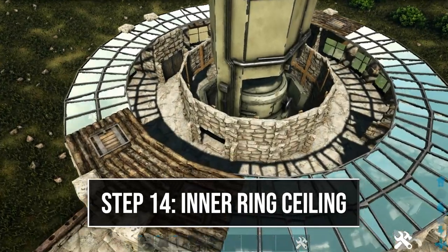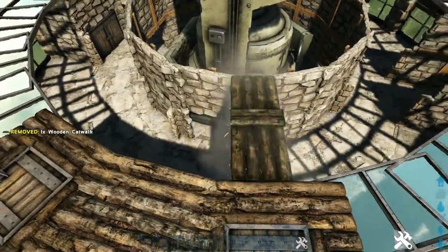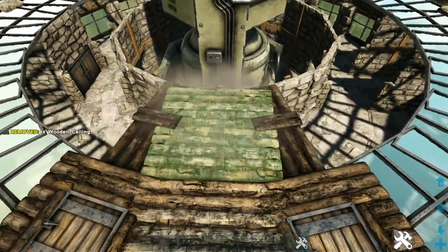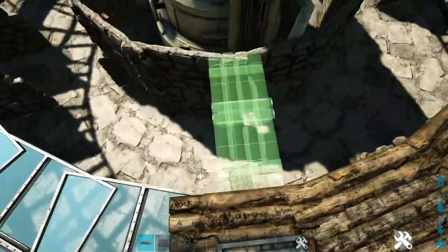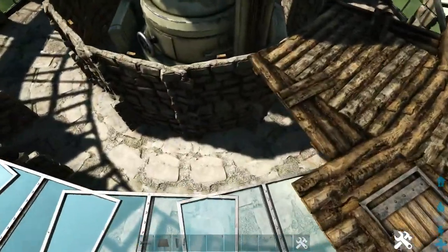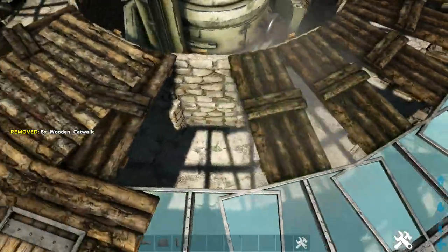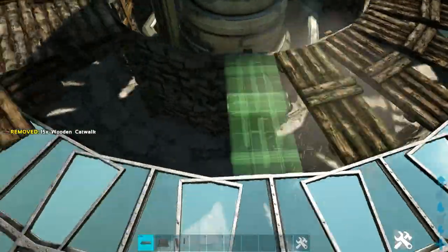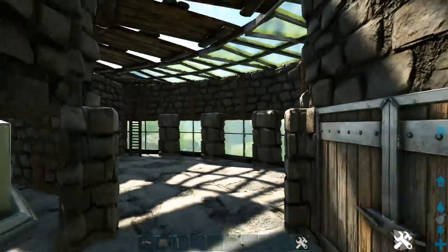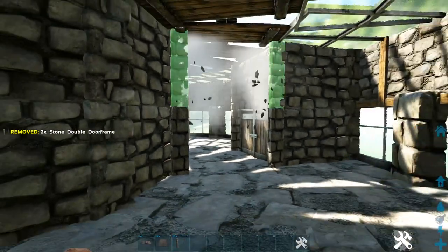For the inner ring of our ceiling, start on one of the sides by placing a wooden catwalk on each side of the ceiling, then fill in that wooden ceiling. Do that on the other side as well. Then add wooden catwalks on every spot between these two sections. Now inside the build, anywhere we placed those one-high stone double door frames, go ahead and add another one on top to reach our catwalks.